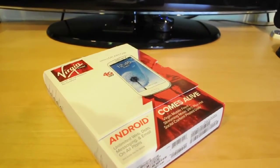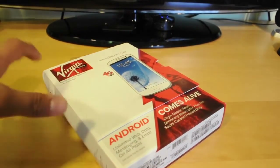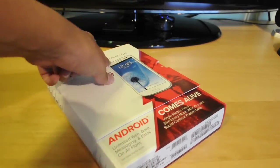Hey guys, what's up, it's Moe here. Today I have the unboxing for you guys of the Samsung Galaxy S3 from Virgin Mobile, so let's get right into it.